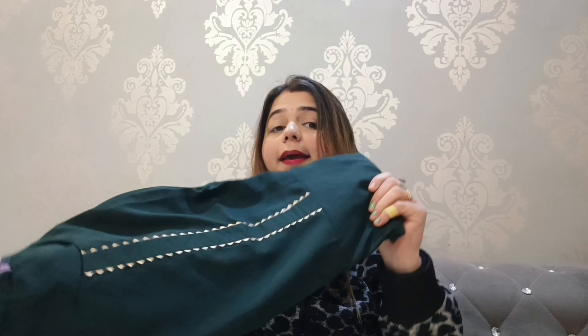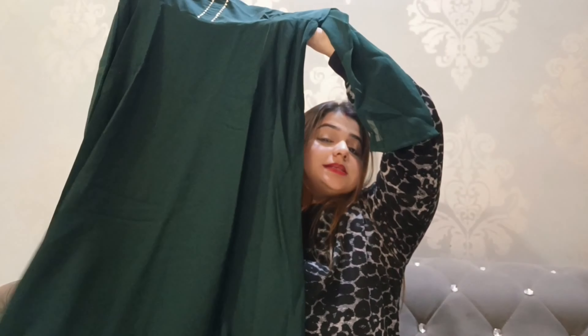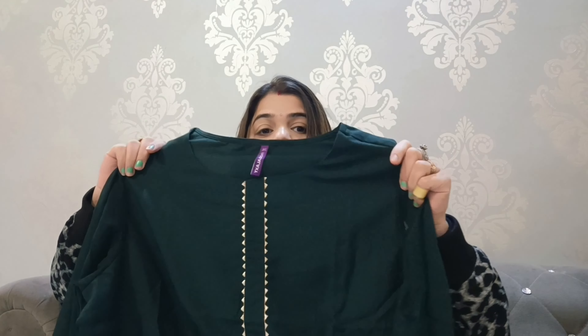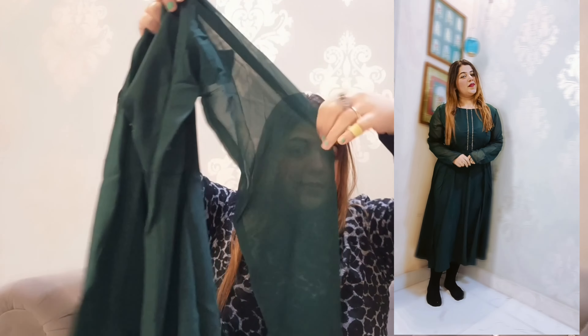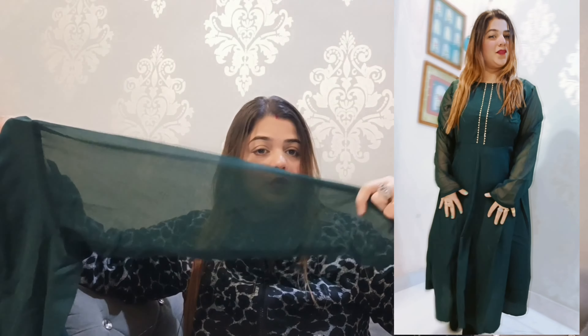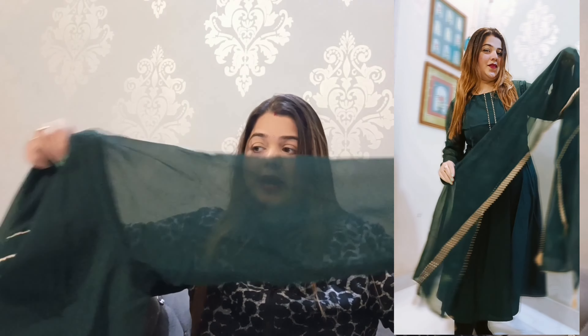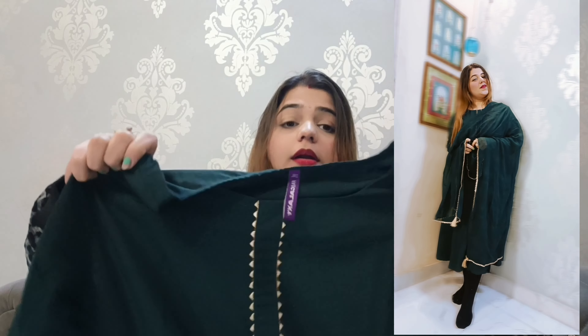This is again a pretty and simple kurta — completely plain, an anarkali style, ideal for the mehendi function. It is a simple, basic, solid kurta with full sleeves — not three-fourths, full sleeves. It has a nice size and shape, but this length is shorter than the one shown earlier.